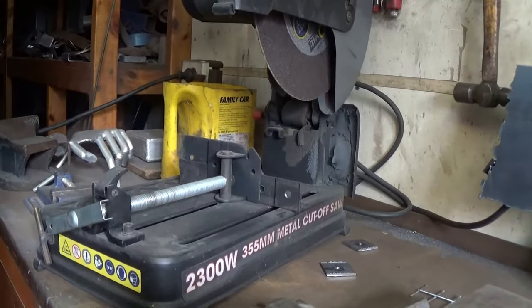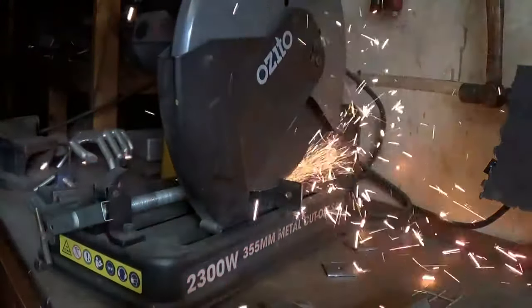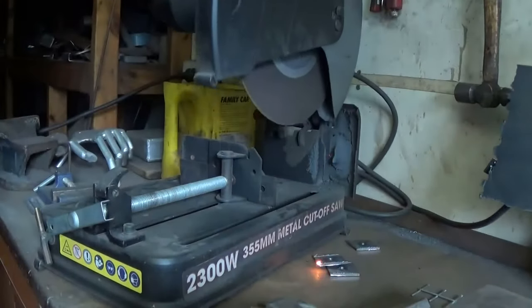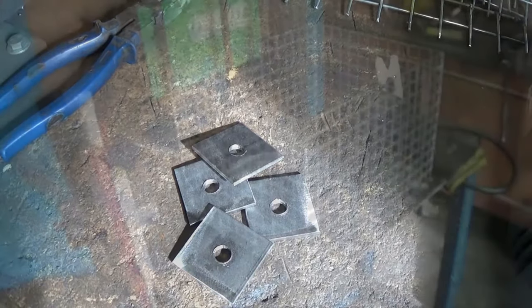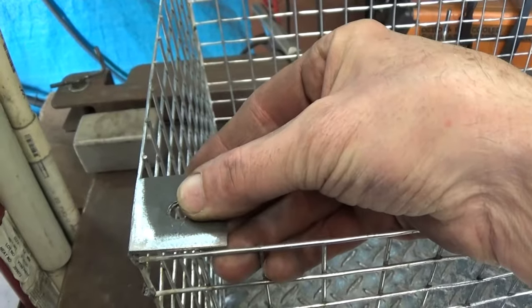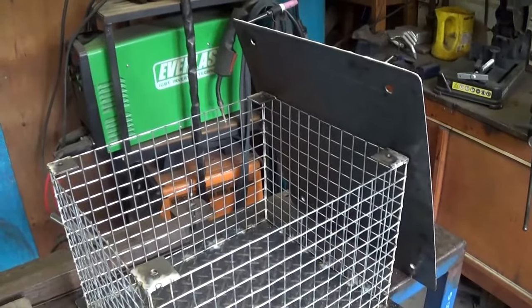I could use the angle grinder to cut these, but I've got a cut-off saw and this makes a nice straight cut. I've got my four little bits that are going to be welded into the corners — just like that. And here they are, all ready welded on, ready for the top checker plate to be set on top. Got the holes already drilled for the bolts that will go through and hold that top in place.